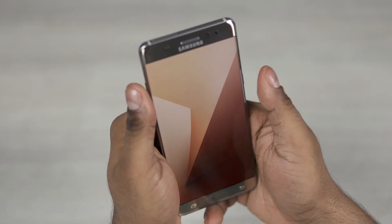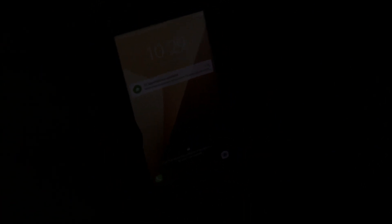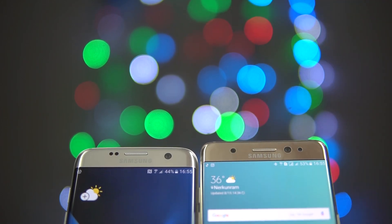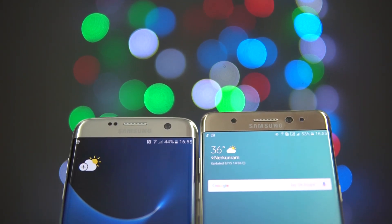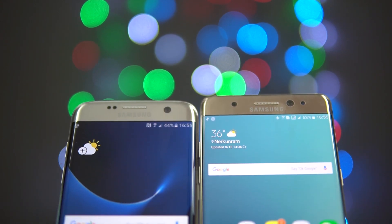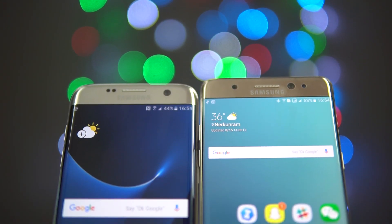Number 3: the Note 7 has an iris scanner that brings an extra level of convenience and security that the S7 Edge lacks. And number 4: Gorilla Glass 5. The Note 7 has Gorilla Glass 5 on the front and back, while the S7 Edge uses the older Gorilla Glass 4, so this makes the Note 7 a little more durable.